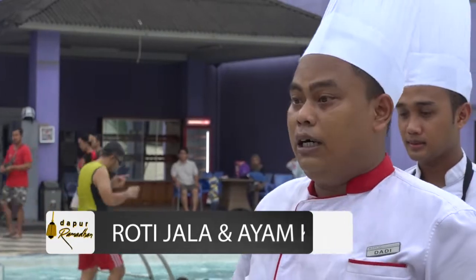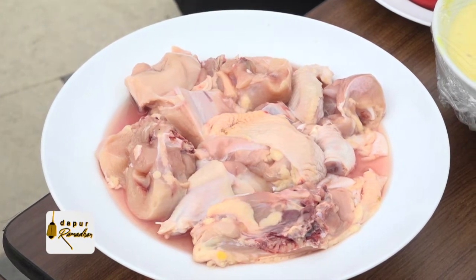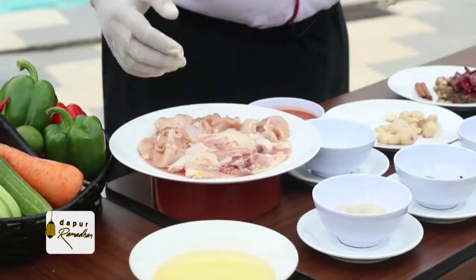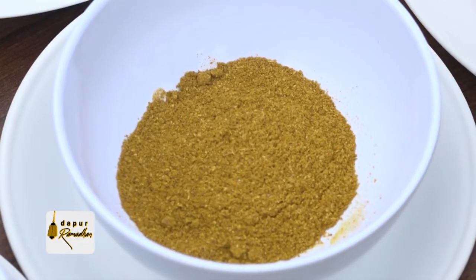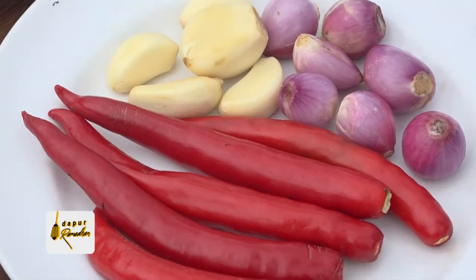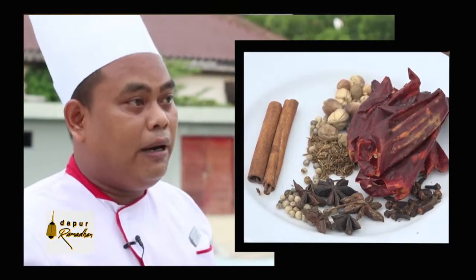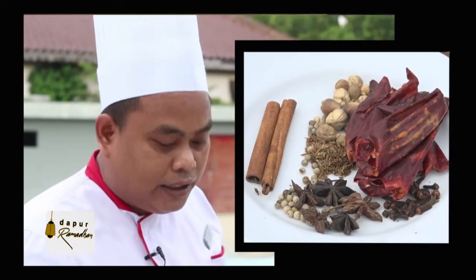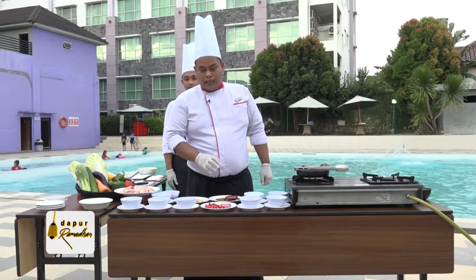Kita mulai untuk bahan-bahannya, untuk ayam kari dan roti jala. Ini ada ayam, ayam ini kita pakai satu ekor, satu ekor kita potong menjadi 24. Kemudian ada jahe, ada kemiri, cabai merah, bawang merah, bawang putih, dan ada rempah. Di sini untuk rempah saya banyakan, karena teksturnya supaya rasanya lebih terasa untuk si kari-nya.